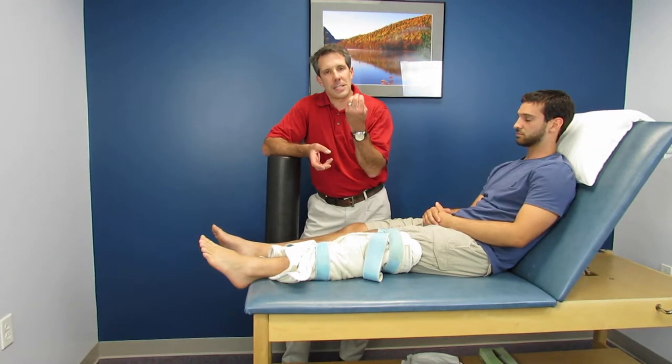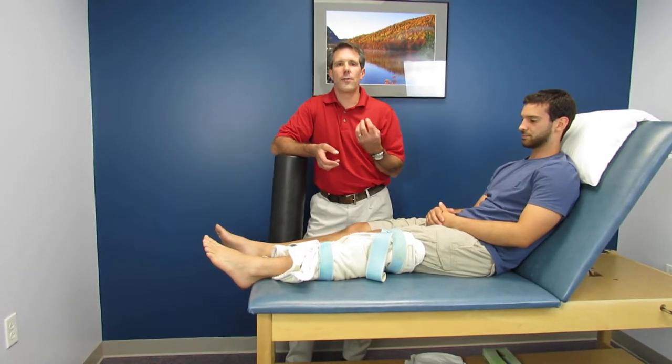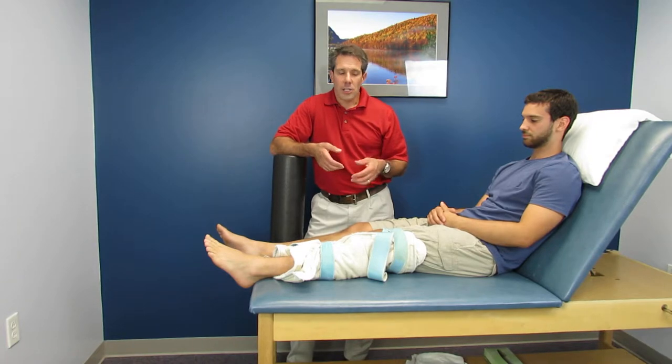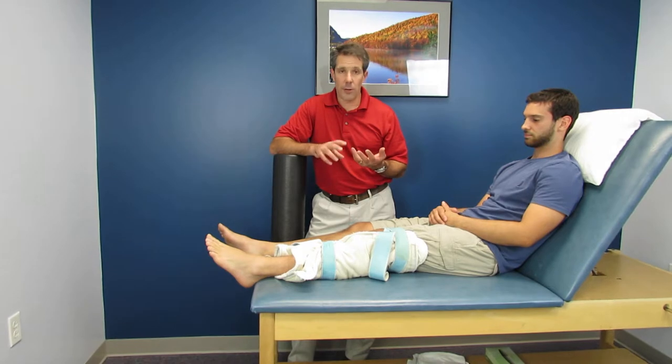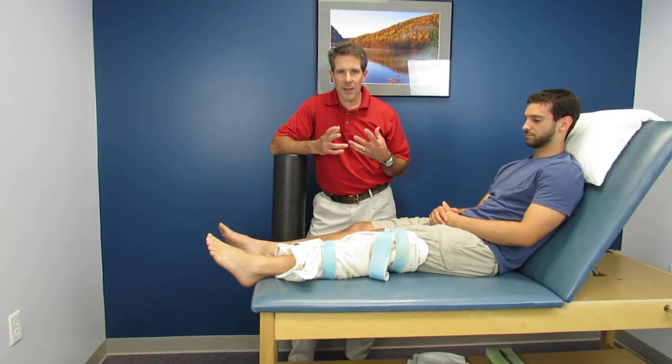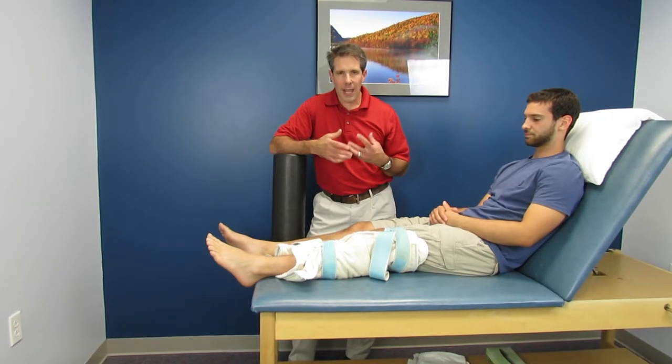Often times it's the posterior capsule that restricts you from getting that good extension. So if somebody's not too close to surgery, I like to actually warm these up — ACLs, total knee replacements, anything where we have a little bit of posterior capsule tightness or stiffness.